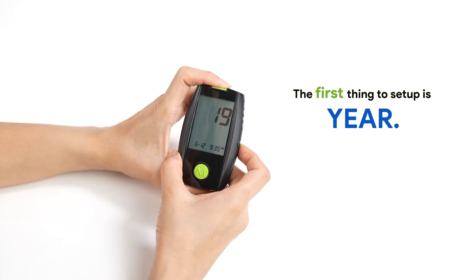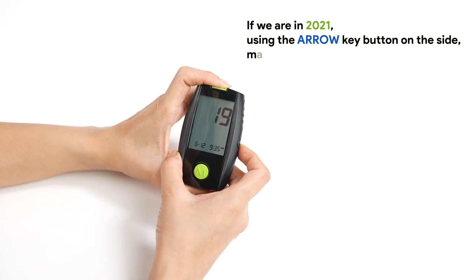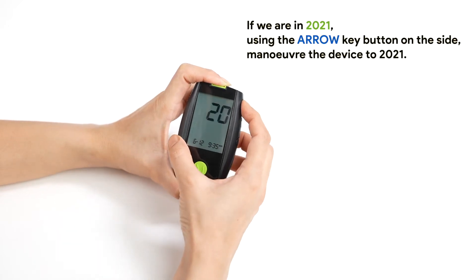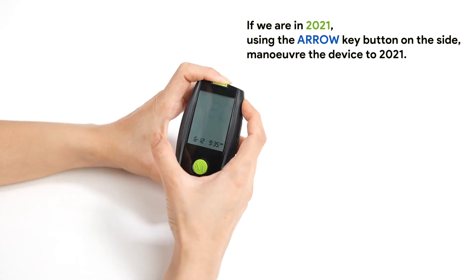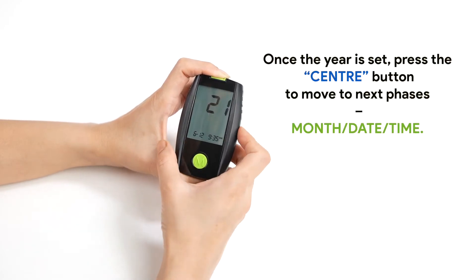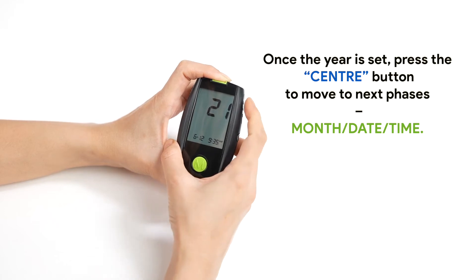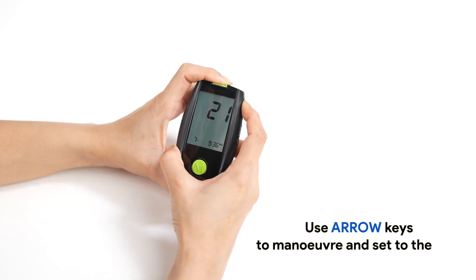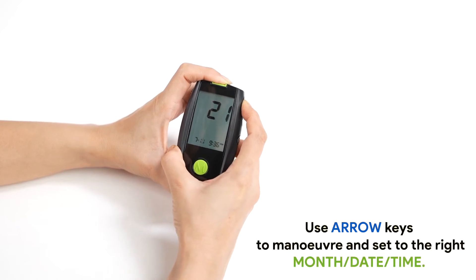The first thing to set up is the year. For instance, if we are in 2021, using the arrow key button on the side, maneuver the device to 2021. Once the year is set, press the center button to move to the next phases: month, date, and time. Use arrow keys to maneuver and set the correct month, date, and time.